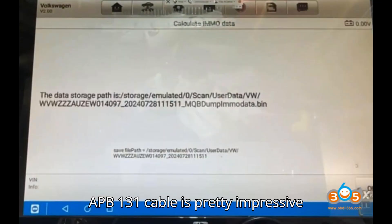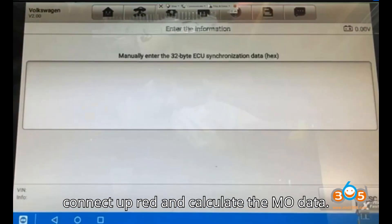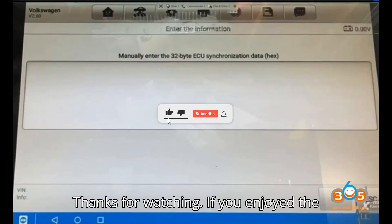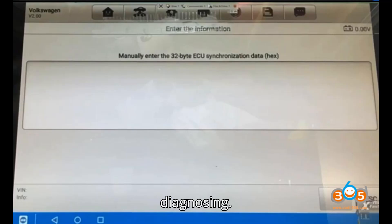The Auto APB 131 cable is pretty impressive and does not require removing any components — a lot safer, very quick to connect up, read and calculate the immo data. Thanks for watching. If you enjoyed the video, give it a thumbs up, leave a comment, subscribe, and hit that super thanks button. Until next time, happy diagnosing.